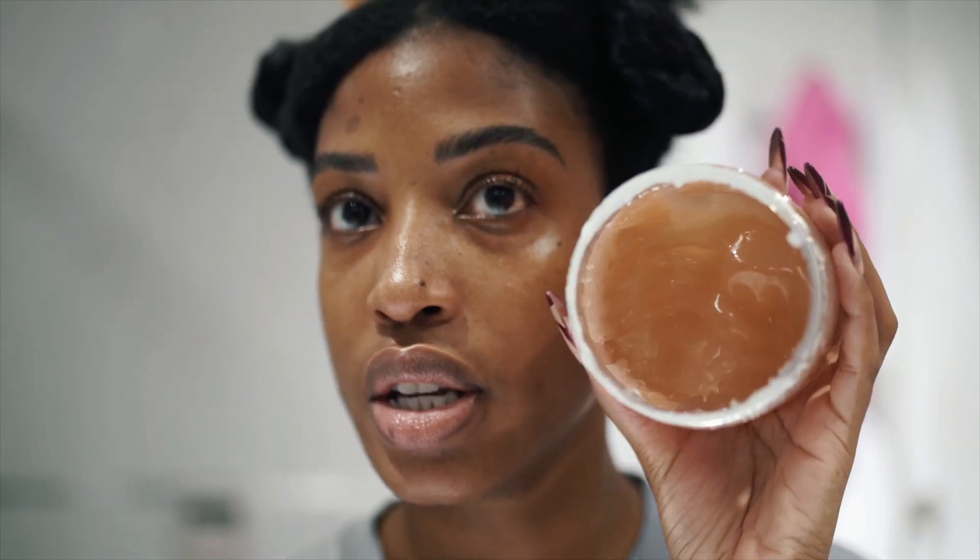Now let's add some gel. The gel is by Shea Moisture — it's their new coconut, hibiscus, and flaxseed defining styling gel. I've come to realize that flaxseed is the key ingredient that works really well for me. I like it because it has a nice consistency — not watery — so you can tell it actually has a good hold. I'm going to detangle, add the gel, and rake through so all my hair strands are coated and get the moisture and definition they need.